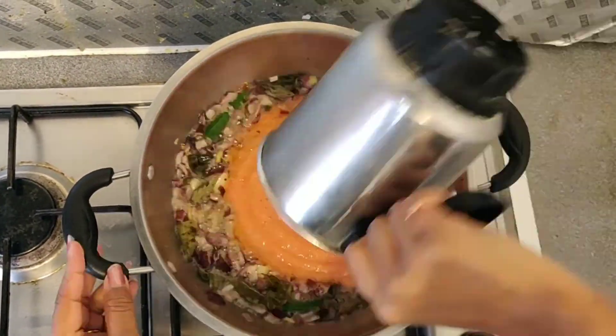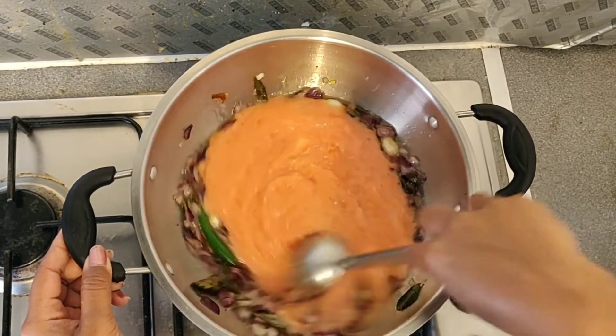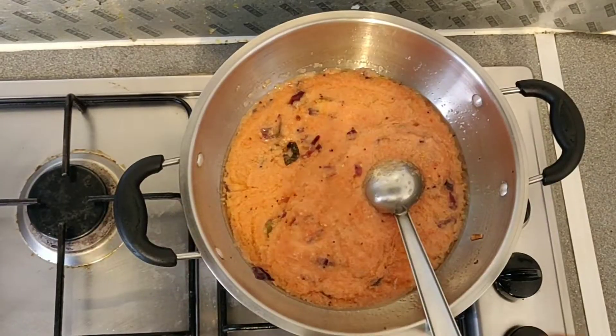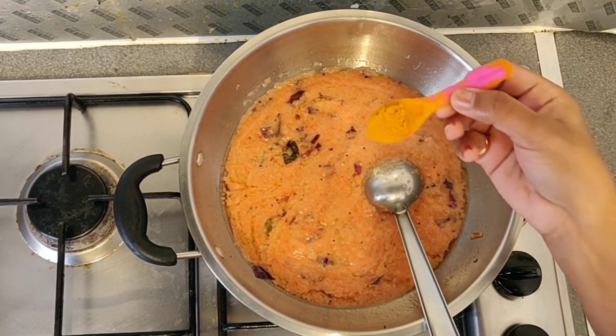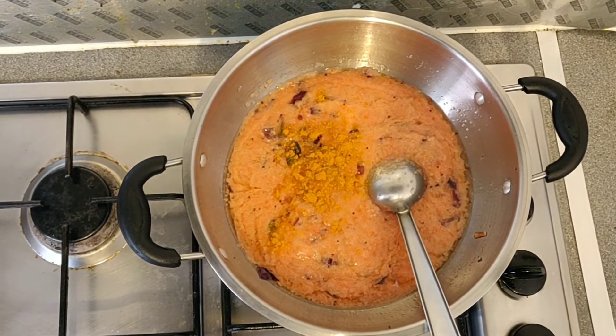Mix it up and paste it in the pot. Now we will add a small tablespoon of salt.